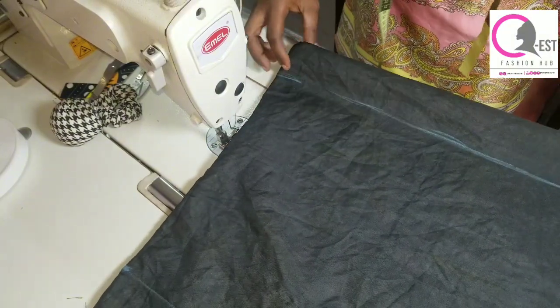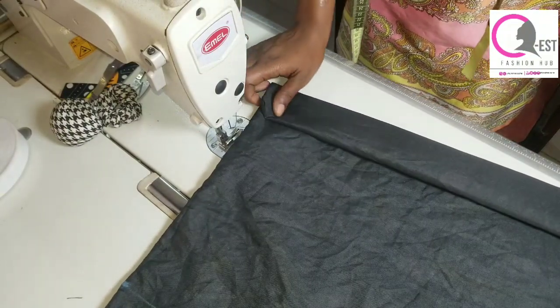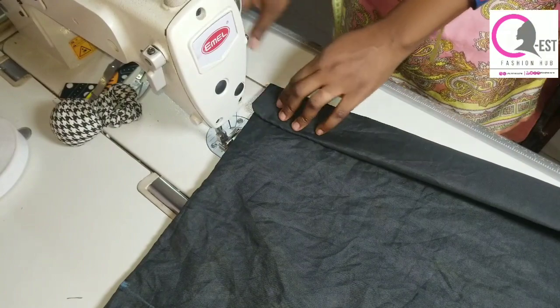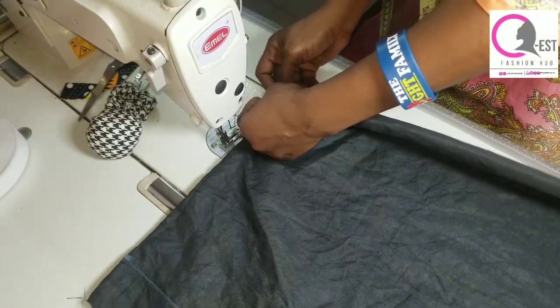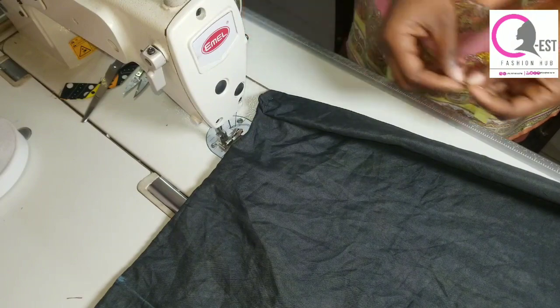Once you're done marking, fold it like you can see me doing, and use your pins to secure it in place. Fold it as shown, and then use your pins to secure it.